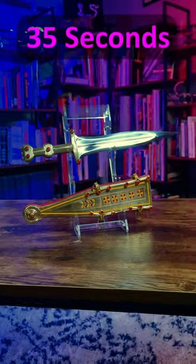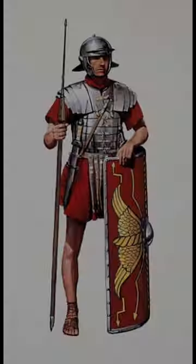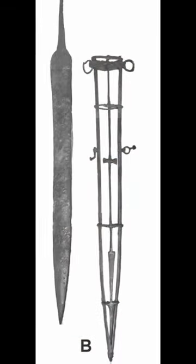The Roman Pugio in 35 seconds. The Pugio dagger was a sidearm of the Roman legionary that served alongside the more famous Gladius.